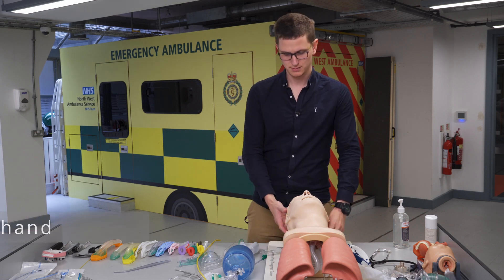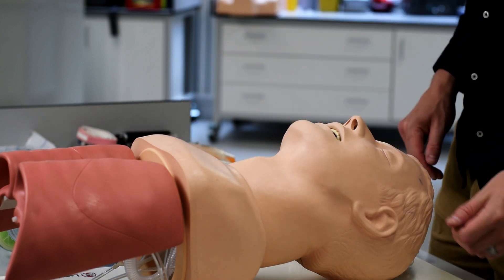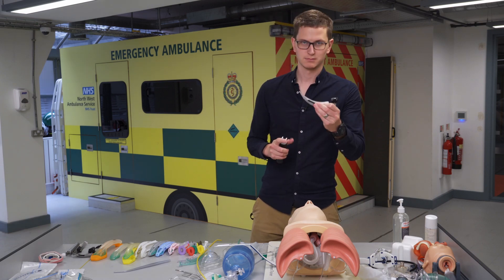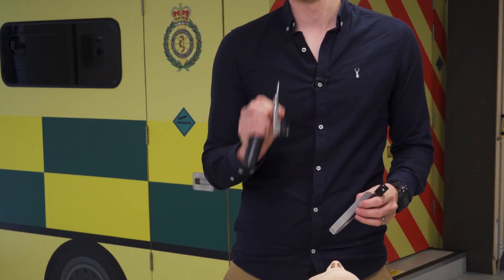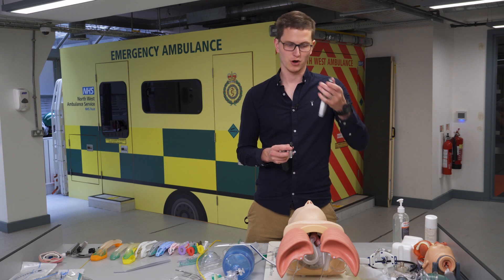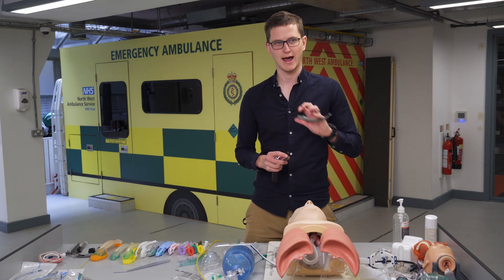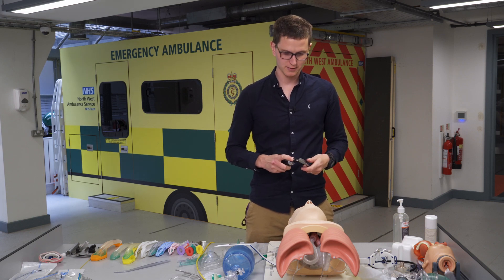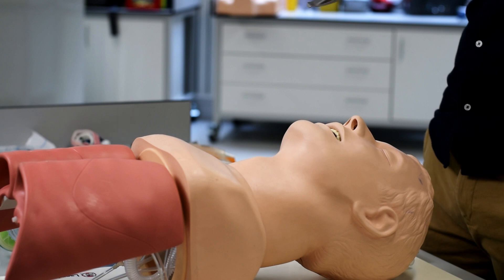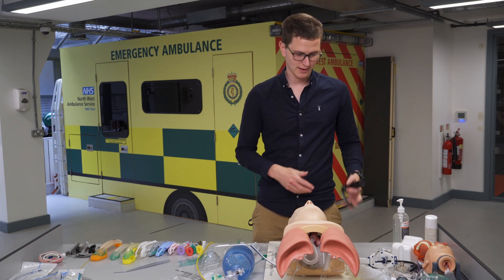You also need something to secure the tube — a Thomas tube holder, which is used for both the iGel and the ETT. You need a laryngoscope. Here is a MAC size 4 blade — MAC is the curved one, and the Miller is the straight blade. For the Miller, you go straight down the middle of the tongue and lift up; for the MAC, you go to the side, scoop the tongue out of the way, and lift up. Normally adults get the curved blade. The laryngoscope goes in your left hand as it's a left-handed device.